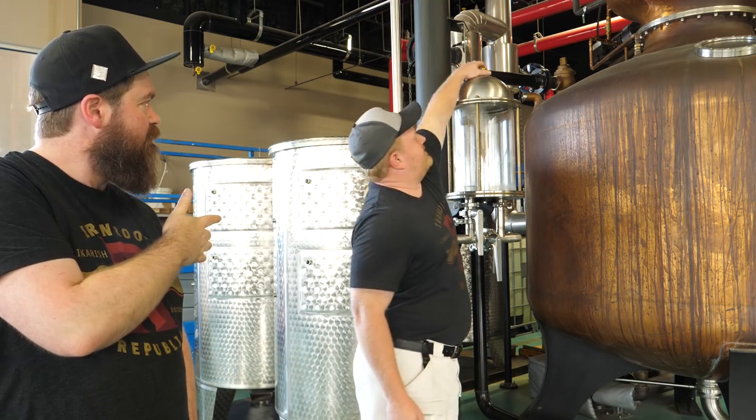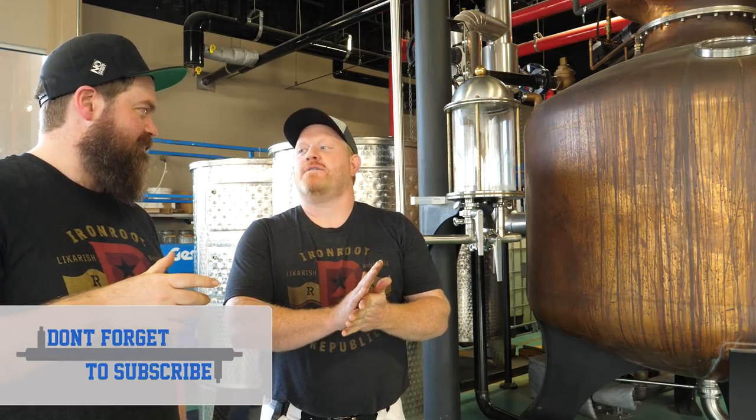The spirit flows down out of the condenser into the spirit safe. We control the temperature of the water going into the condenser. If you have it really cold, the vapor condenses at the very top of the condenser. If you run it a little warmer, it doesn't condense until it gets to the bottom, so you have more contact time with copper in vapor form, which strips out more sulfur. If you set it cool you get a meatier, more sulfury spirit; if you set it hot you get a grassier, lighter spirit.